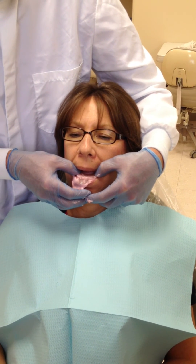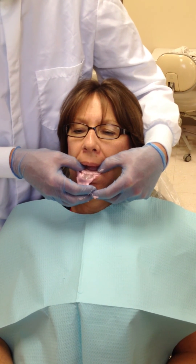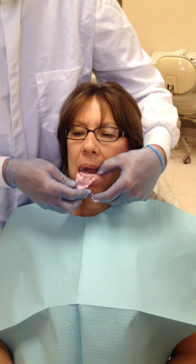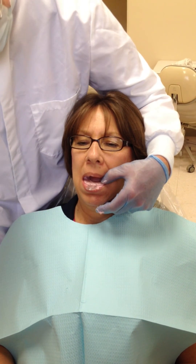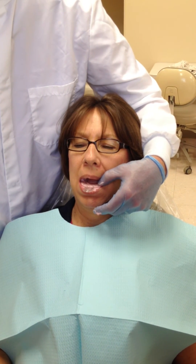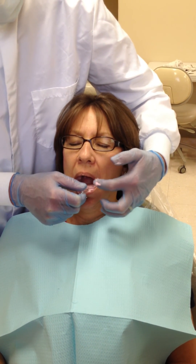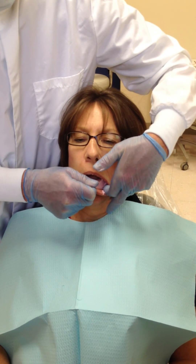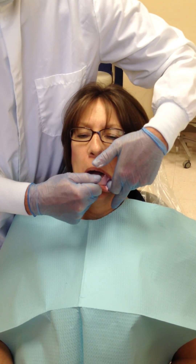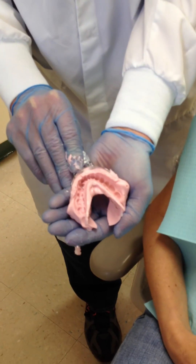We are almost there. One piece — clean up. Breaking the seal posteriorly. We have our lower impression. Nice.